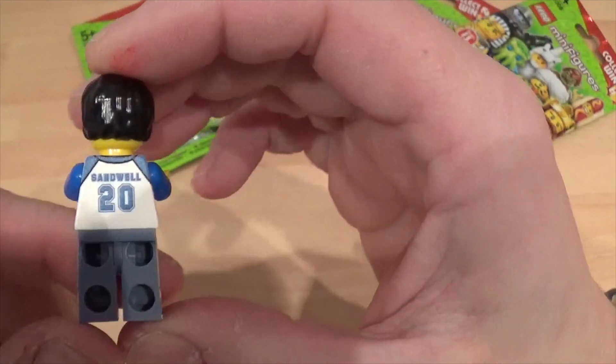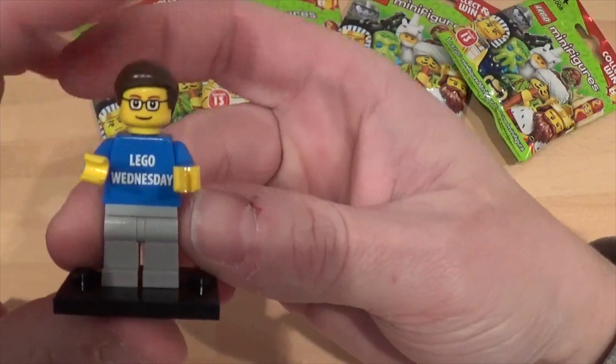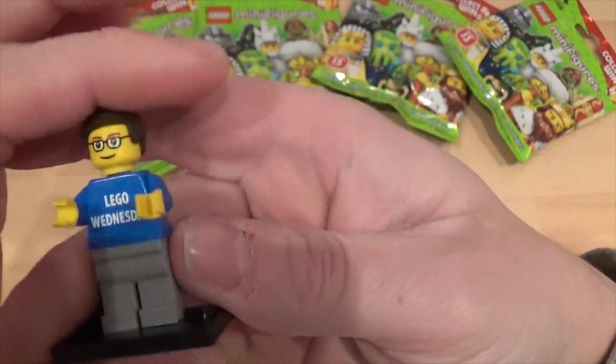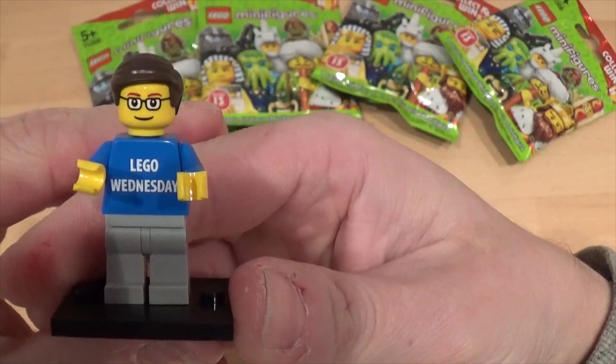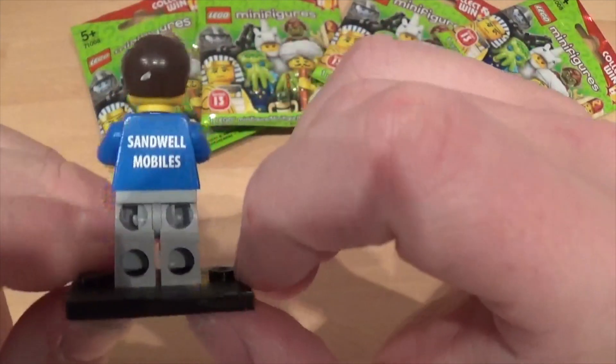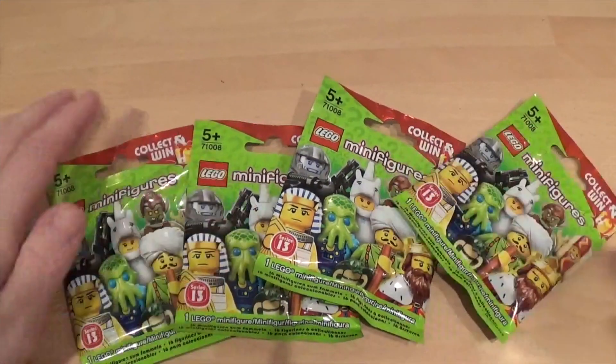There you go, he's quite cool. And then you've got this guy here, which is me — Samuel Mobiles Lego Wednesday. He's pretty cool as well, but he wasn't from there, he was from some other website. Okay, right, let's get on to the minifigures.